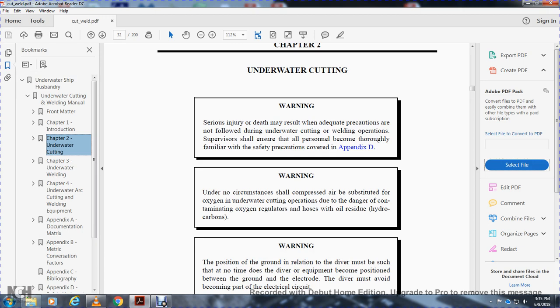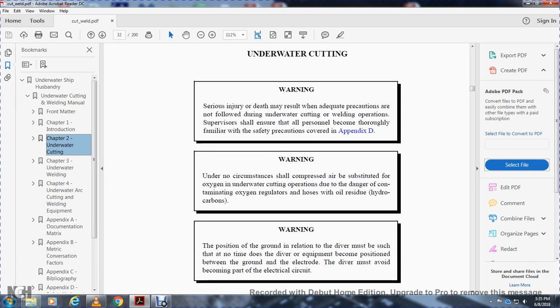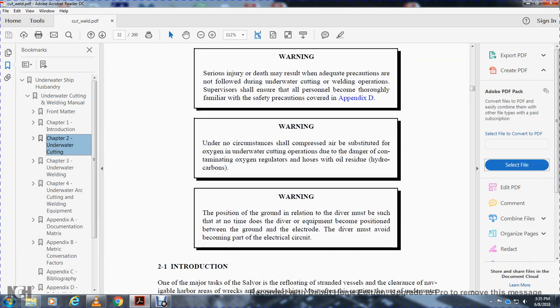Warning. The position of the ground in relation to the diver must be such that at no time can the diver's equipment become positioned between the ground and the electrode. The diver must avoid becoming part of the electrical circuit.